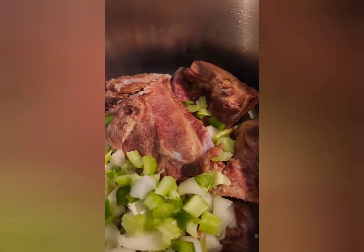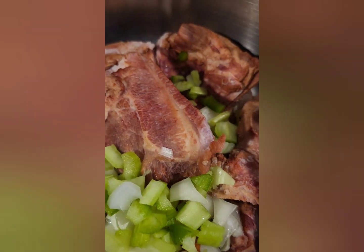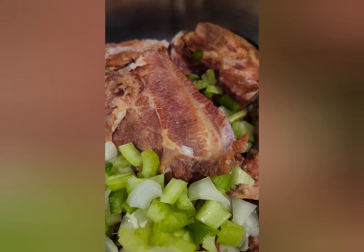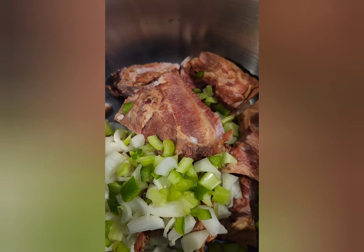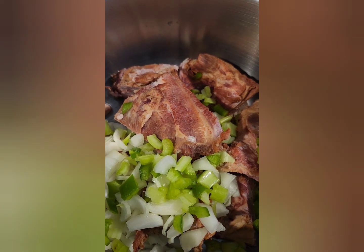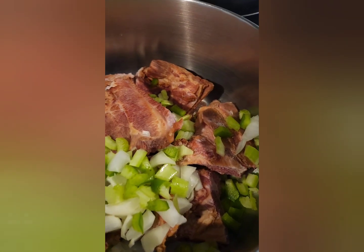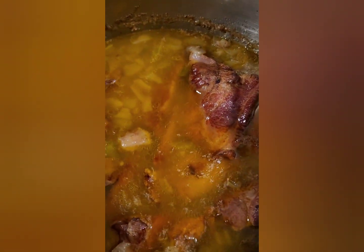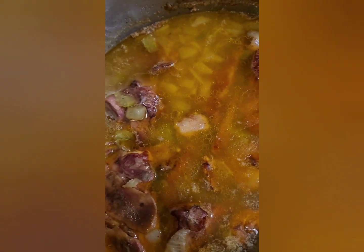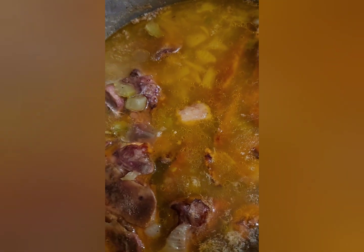Then you're going to take some bell pepper and some onion, add that to your neck bones, and season them with a little bit of garlic powder, seasoning salt, and garlic salt. Then add one stick of butter, fill it halfway with water, and let it cook down for about an hour to an hour and a half until it gets tender.